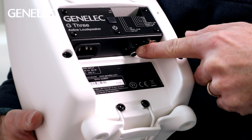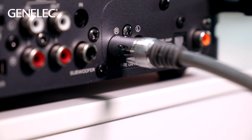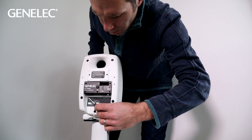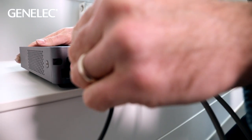All Genelec G series speakers have an RCA input connector. All you need to do to get started is connect an RCA cable from the pre-outputs of the streamer device to the Genelec loudspeaker — from the right pre-output to the right loudspeaker and from the left pre-output to the left speaker. Then after connecting the power cords to your speakers and streamer, you're ready to go.